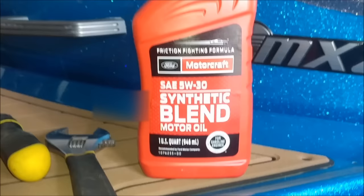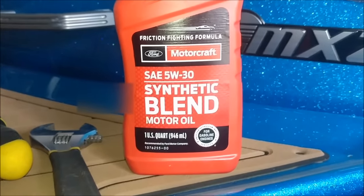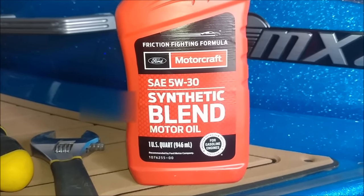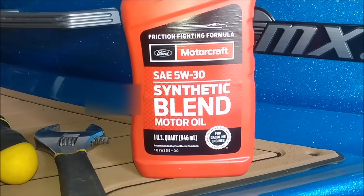The motor oil I'm using is the Ford Motorcraft Motor Oil 5W30 Synthetic Blend — so not full synthetic, but a synthetic blend.